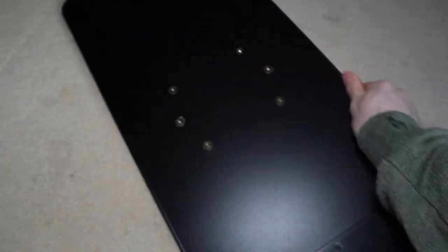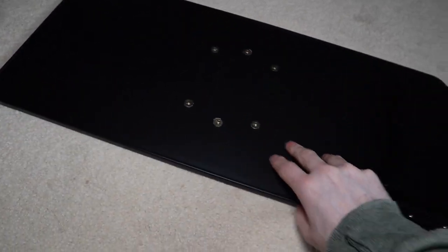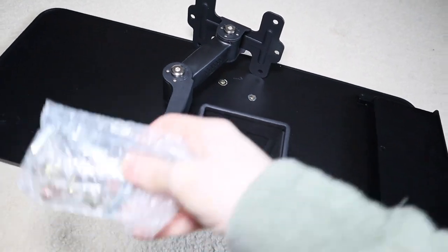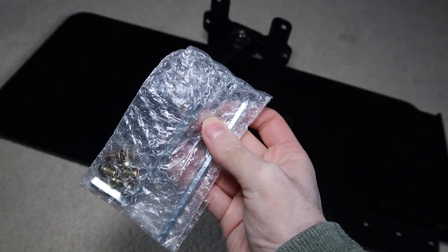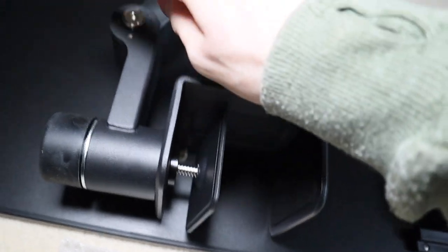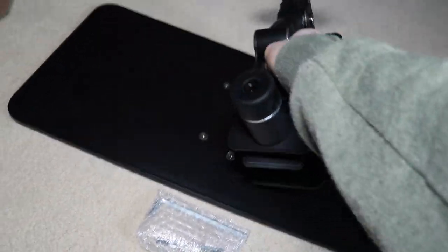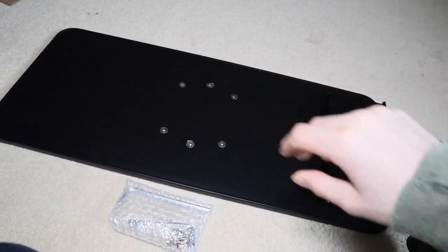We do have to mount the actual mount to the back of the keyboard tray. We have all the mounting hardware, the mount itself, and the screws. It does come with the allen keys, so you do not need to get any of your own tools — it has everything provided, both sizes for mounting and adjusting. This tray also has a slide-out little container for storage, so the way you put this on will affect which side that's on — whether you want it on the right or the left.